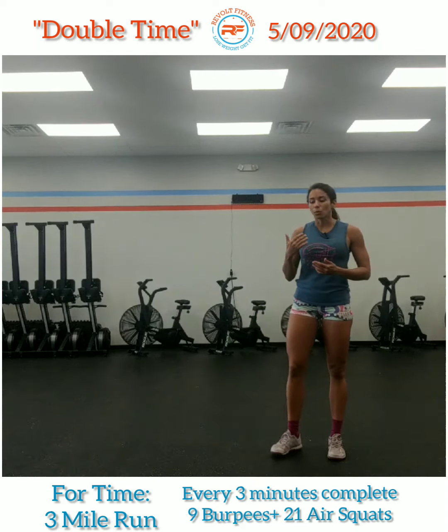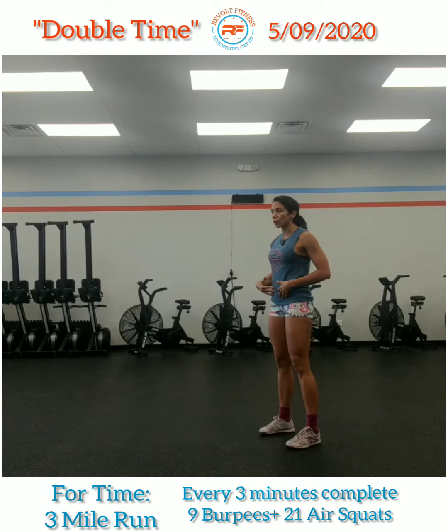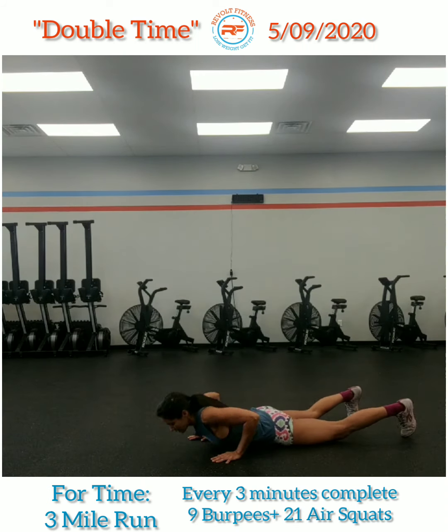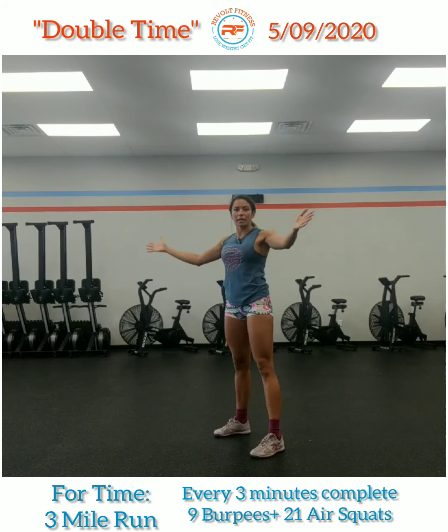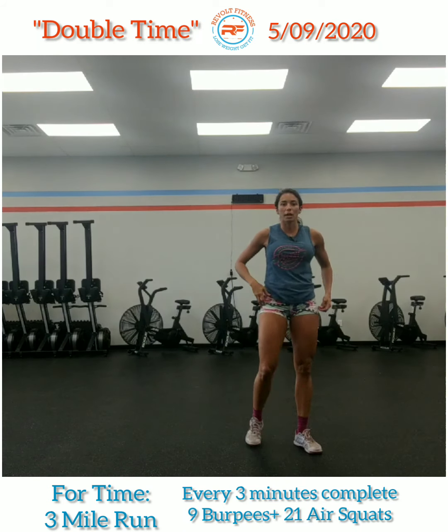So the burpees: when you get to that three-minute time marker on your watch, you're going to stop where you are. Go ahead and let gravity bring you down to the ground. Chest and thighs hit the ground. Come up, jump, and clap. Nine of those burpees.